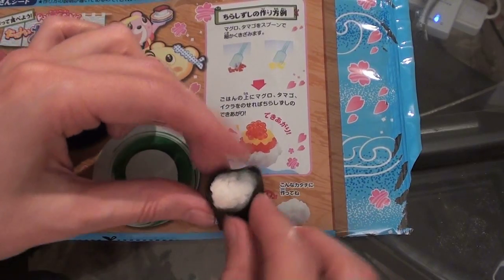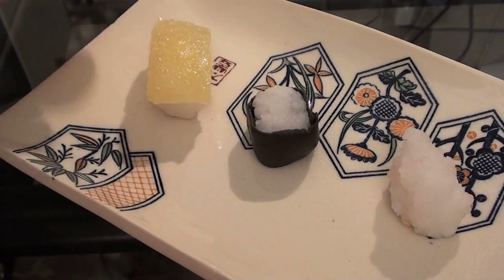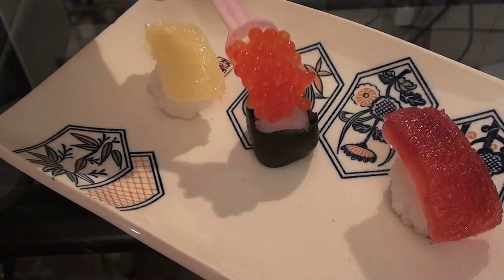Now it's time to assemble our sushi. Shape the rice, wrap around some seaweed, throw on a bit of egg stuff, a bit of salmon, salmon roe on top — and there it is! A smorgasbord of intellectual, educational candy sushi designed to promote health, development and creativity.